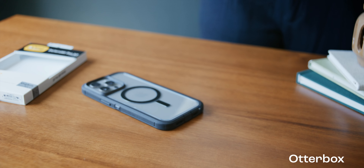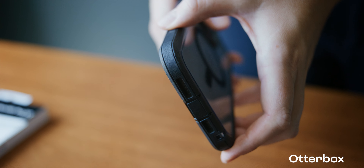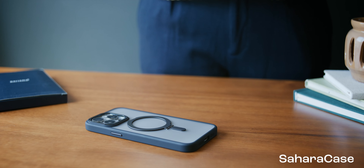Moving over to a basic one-foot drop test, both phones did well here. I saw no markings on the corners, and the screens did stay well protected.